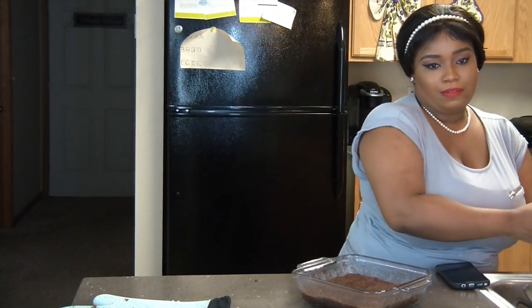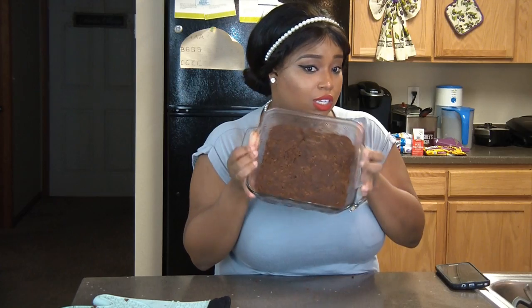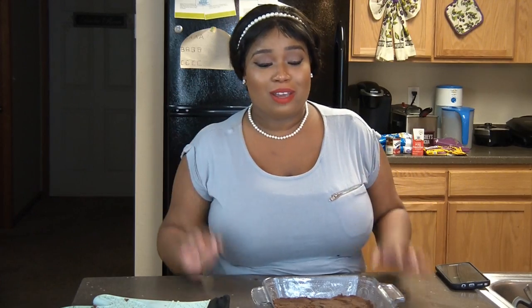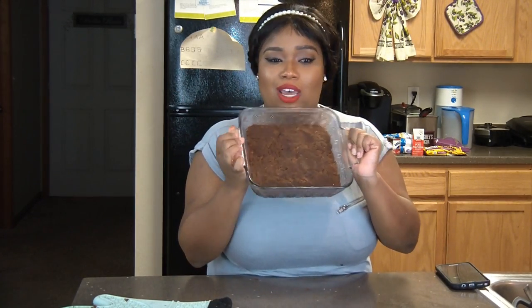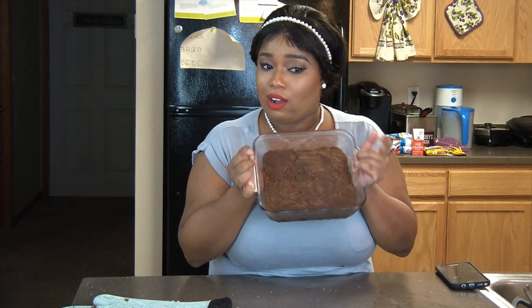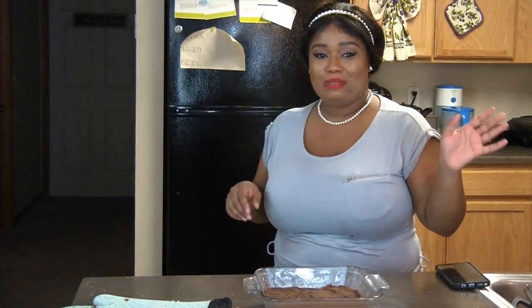Our fudge is in the pan and now we just have to let it sit and cool for about two to three hours. Once it cools down and sets I'm going to cut it up and let you guys see what it looks like. I am so out of breath from beating that fudge — it spanked my booty! I'll go ahead and start cleaning up my kitchen and I'll be back to cut it and show you guys the end result. In YouTube time, two to three hours is about five minutes!